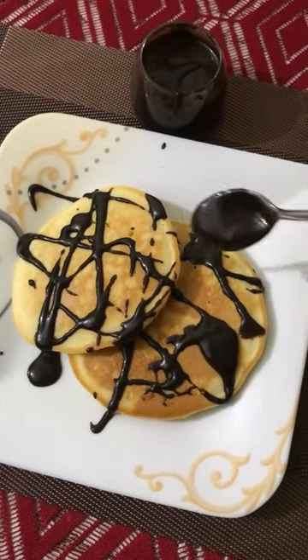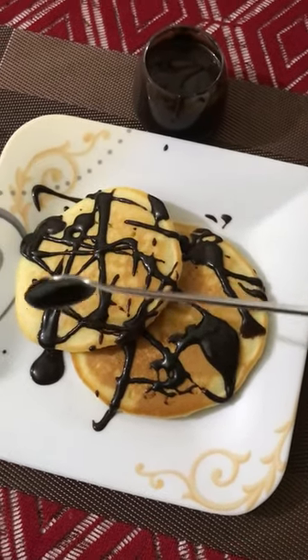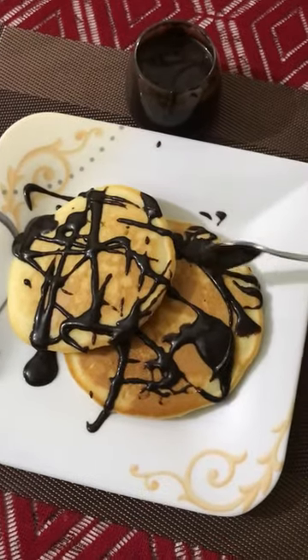Assalamualaikum everyone, welcome back to my channel. I am Tony, and today I'll be sharing my ultimate chocolate sauce, ganache, chocolate dressing — whatever you want to call it — recipe. You can use this to coat your cake or have it with your pancakes or white bread.